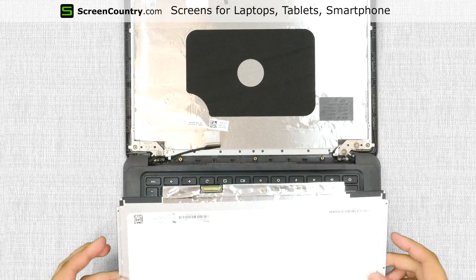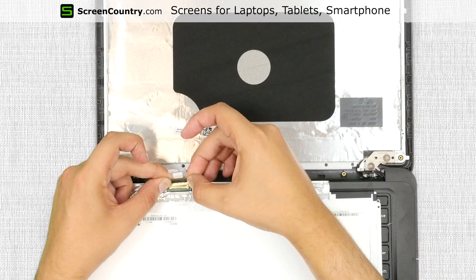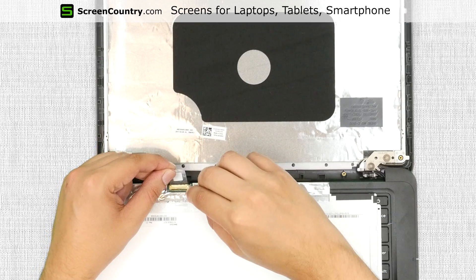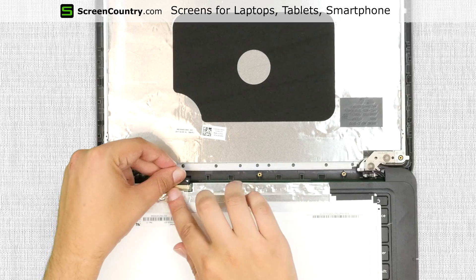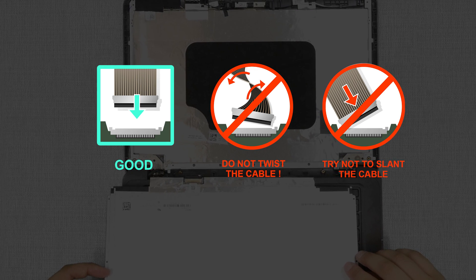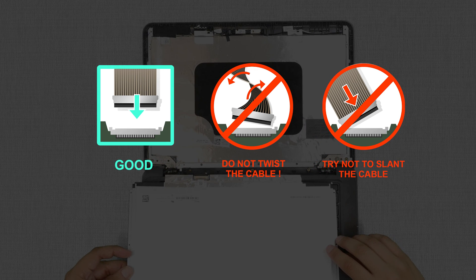Place the new LCD screen on the keyboard. Using both hands, reconnect the video cable. Close the connector's bracket and secure it with clear tape. Caution: it is very important not to force any of the connectors. You must not twist or slant the connector when plugging it in.